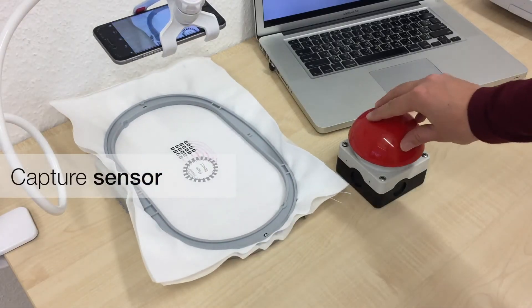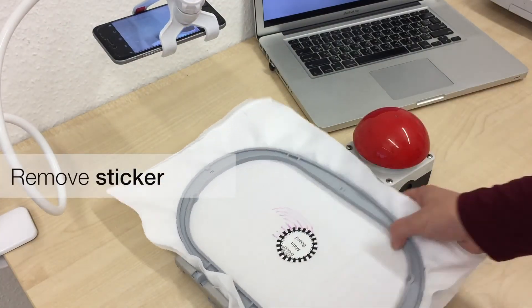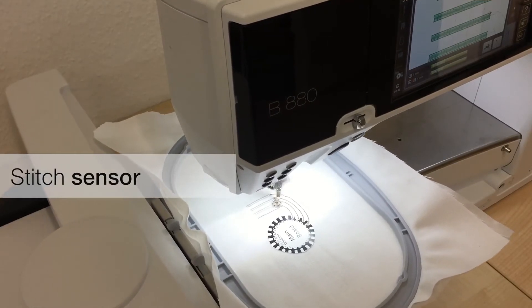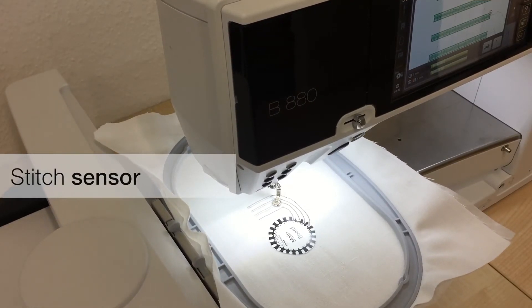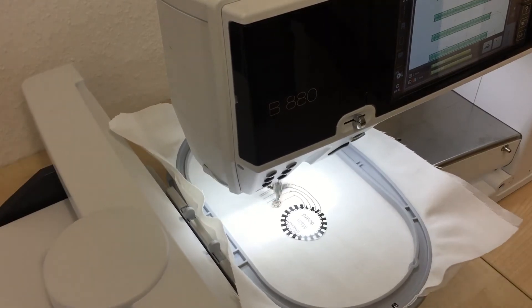She takes a picture of her fabric, removes the sensor sticker, and inserts the fabric into the embroidery machine. The machine stitches the sensor using a custom embroidery pattern and connects it to the component sticker.